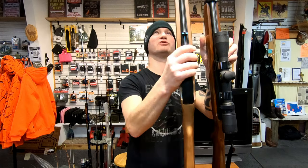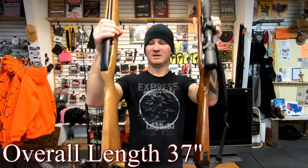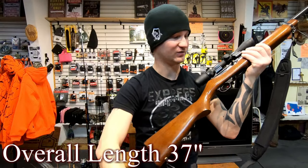Everything is exactly the same — you could start them off with the 10/22 as a kid and then once they're ready for deer season, transition them to the Carbine. Overall length exactly the same, stocks exactly the same, butt plates, controls — it's got the same slide safety.